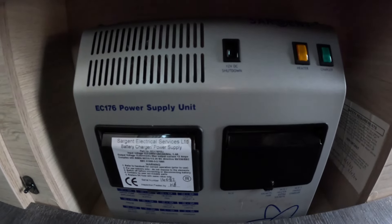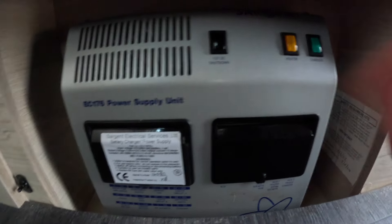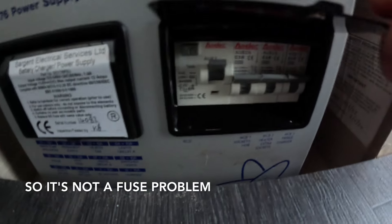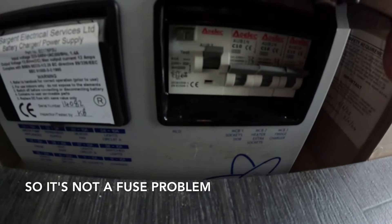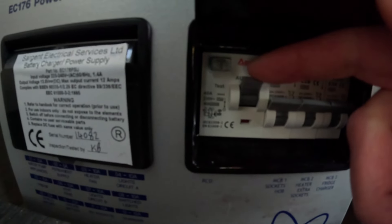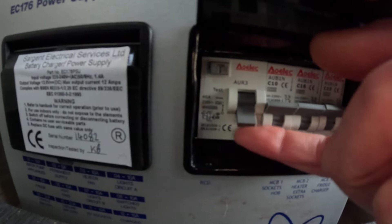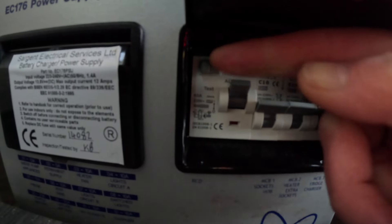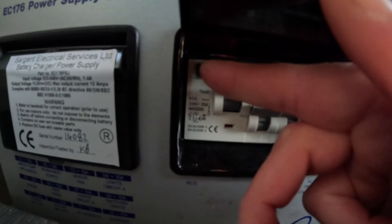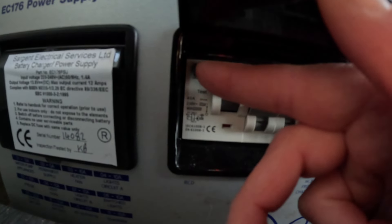This is our Sargent unit and both the heater and the charger light are off. All the fuses are up. Even flicking that down to reset it, nothing happens. And our test button is quite loose — there's no sort of pressure to it.